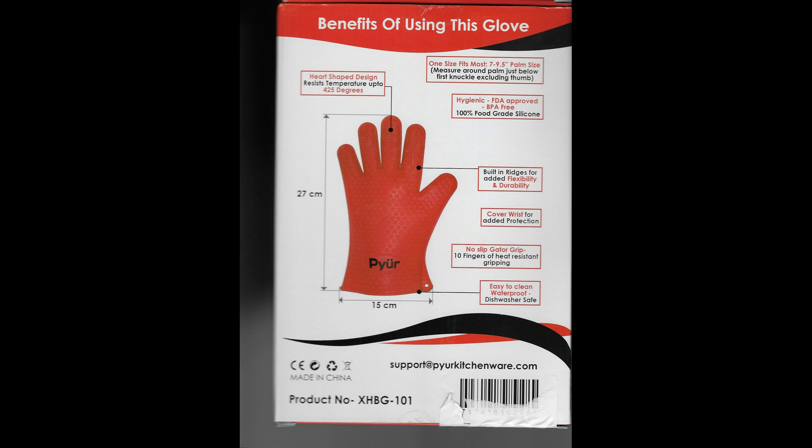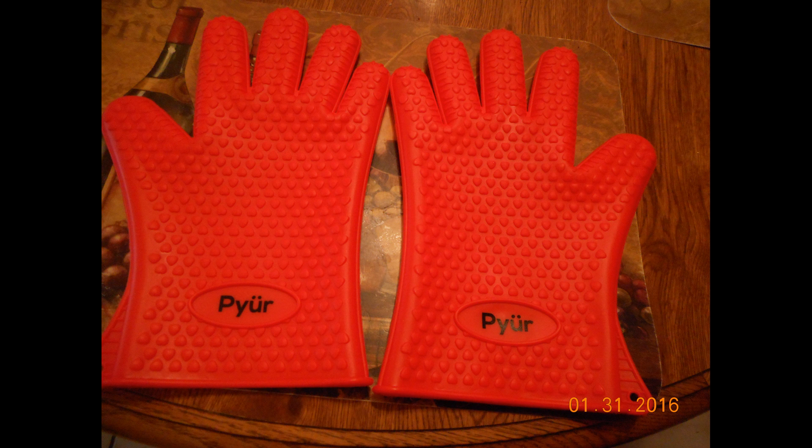They're pretty much a one-size-fits-all for the most part. I scanned the back of the box so it gives you a little more information about the sizing of the gloves. They fit me really well, as you can see.